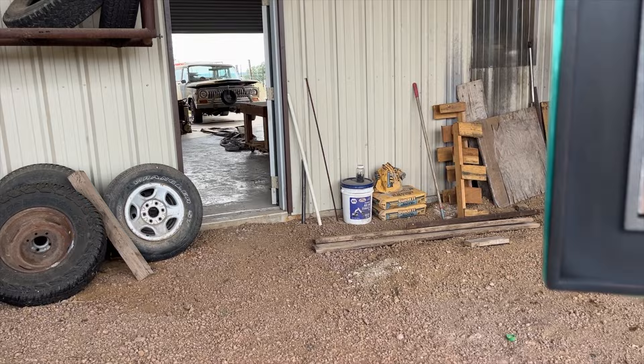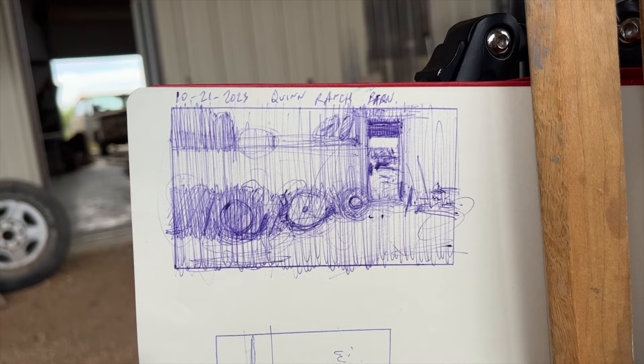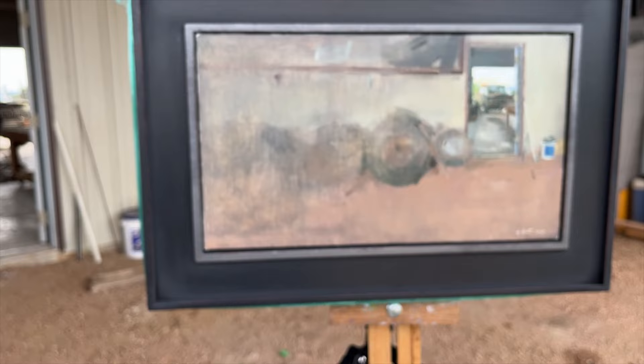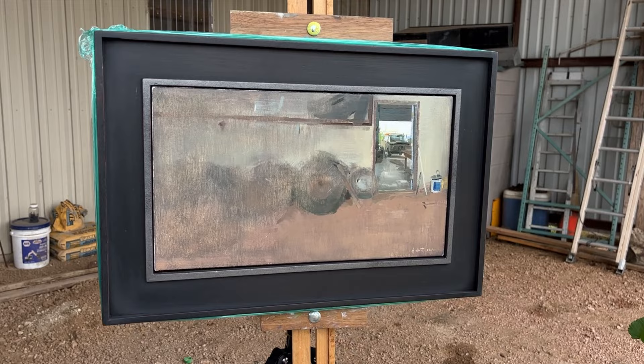When I first got to this spot I made a quick little thumbnail drawing, which you can see here, just to figure out the scale of some of the subjects and the composition — really thinking about where the door would be placed in the painting. And this is what I ended up with.